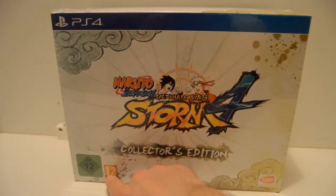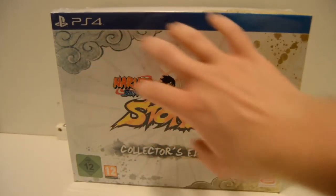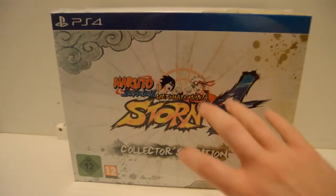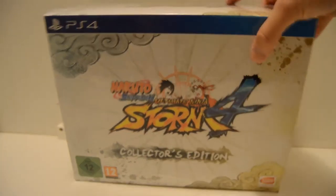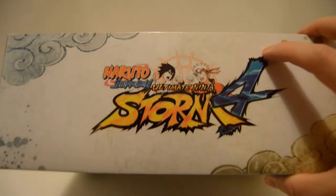We've got the USK European 12 logo and the PEGI logo down on the bottom there. We've got the nice Bandai Namco Entertainment logo right down the corner. Nice Naruto-esque clouds and everything, and Naruto and Sasuke on the side. On the top we have the same logo.